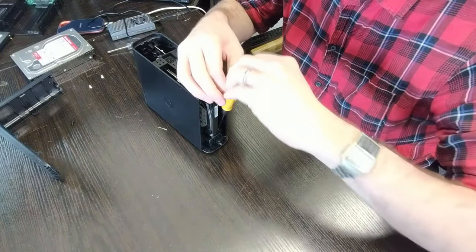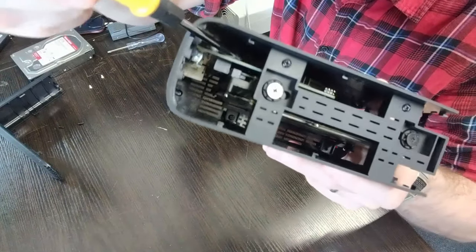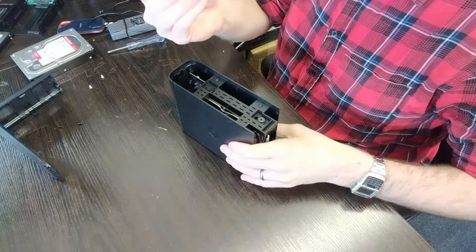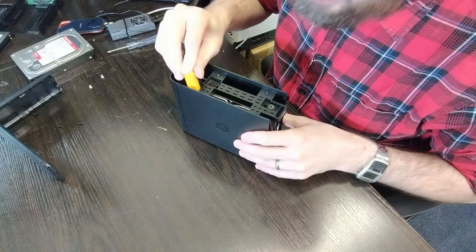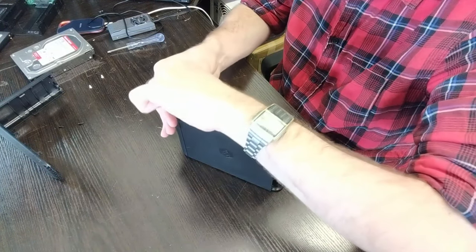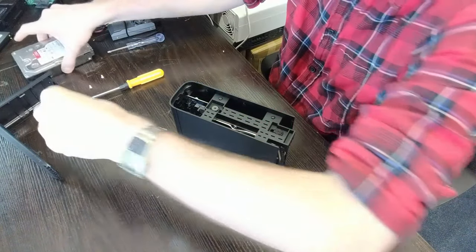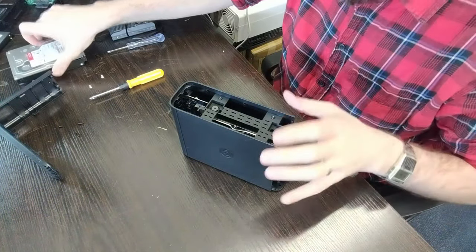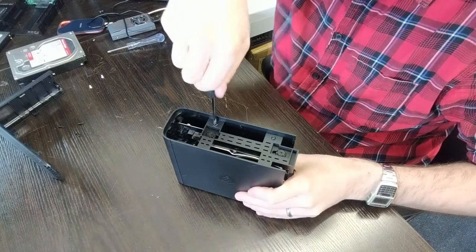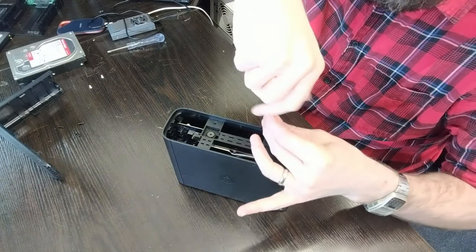Remove that second screw, and then make your way to what I think of as the 'troublemaker screw' — it's right at the back. You can just about make it out. You'll either need a quite long screwdriver or come in at an angle. Accessing it is easier if you'd removed the cage screws earlier, but then you risk an unstable drive. Scratching the PCB on the back of a hard drive can be incredibly detrimental, as can damaging the main controller board inside.